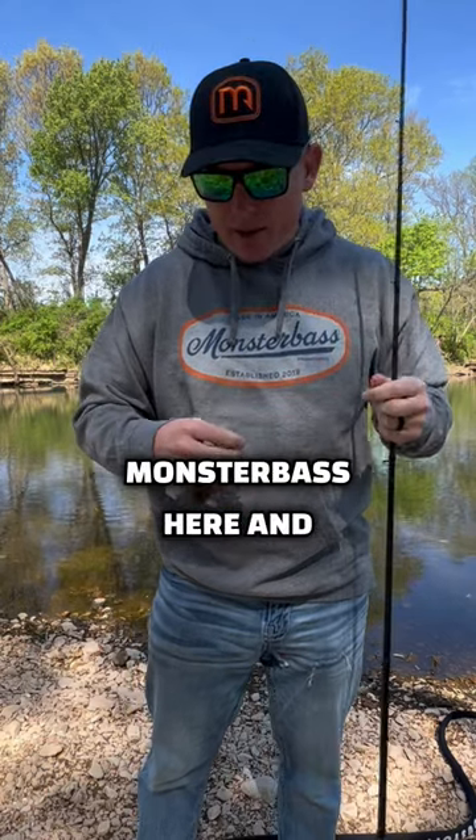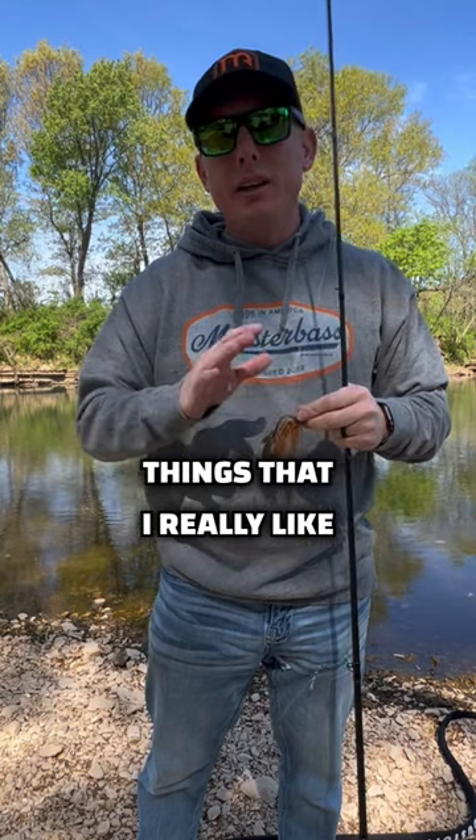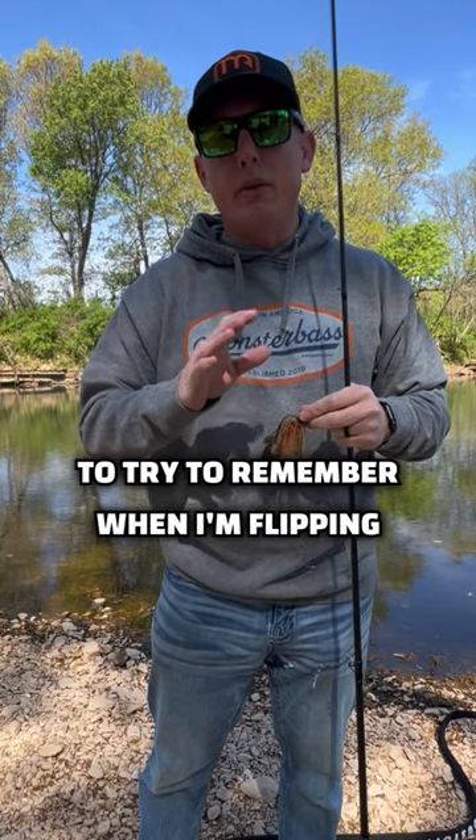What's up y'all? Brandon with Monster Bass here, and we're going to talk about flipping a jig. There are three things that I really like to try to remember when I'm flipping a jig.